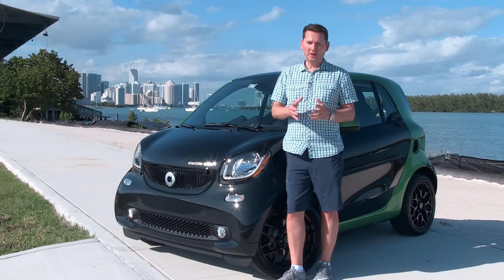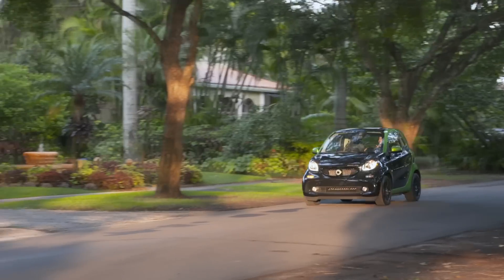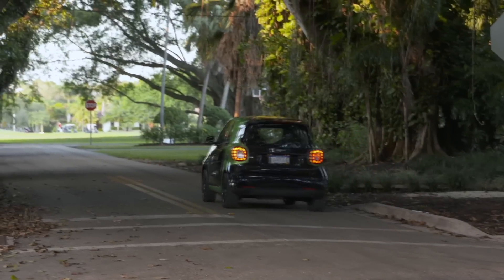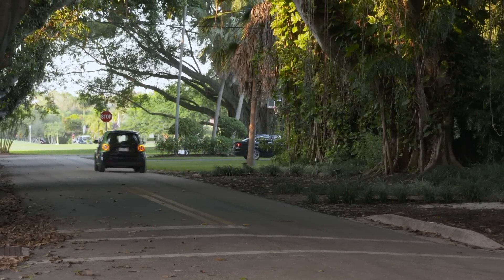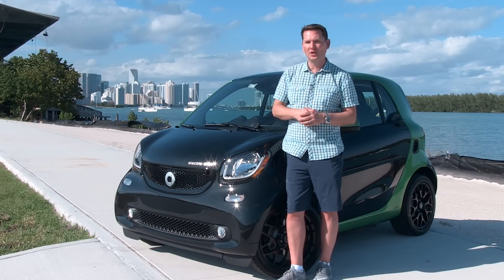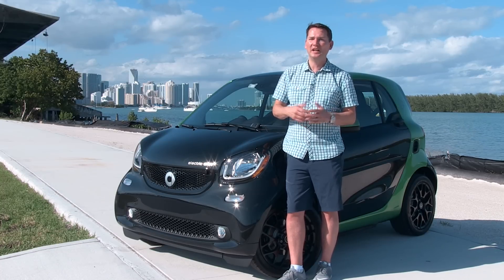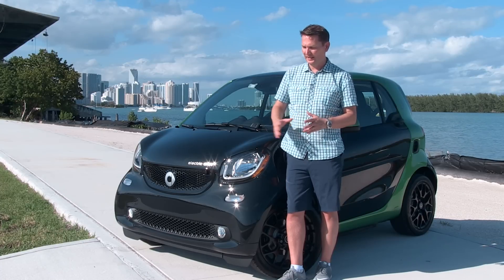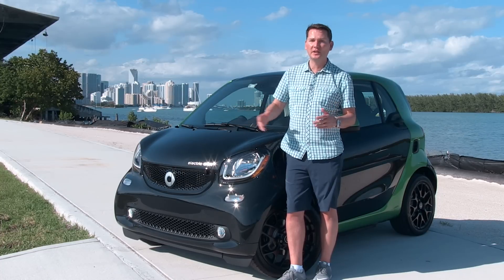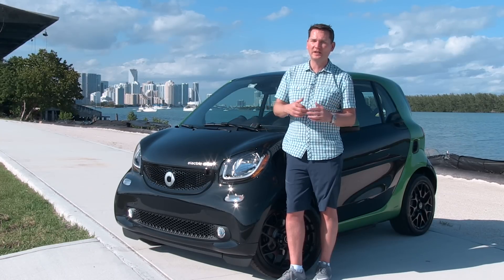There's no price yet for the smart fortwo electric drive — it's coming in spring 2017, so pricing will come closer to that date. Typically when a car company releases a new version, they don't adjust the price that much, so look at the previous smart electric as a guideline. There are generous incentives in place, especially in Ontario, Quebec, and British Columbia at $5,000, and you can multiply savings with a trade-in for an older inefficient vehicle. This is a perfect second vehicle for someone who already has an SUV, or for a single person living in the city. It's a lot of fun to drive and it's the best smart fortwo, in my opinion.